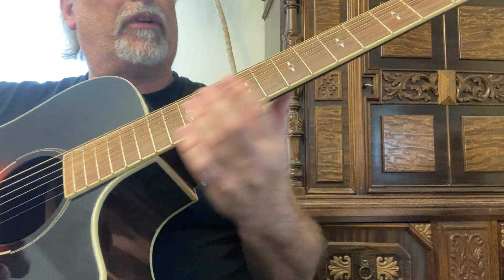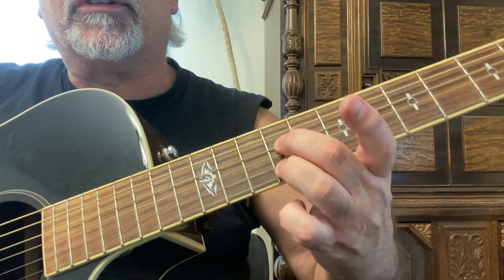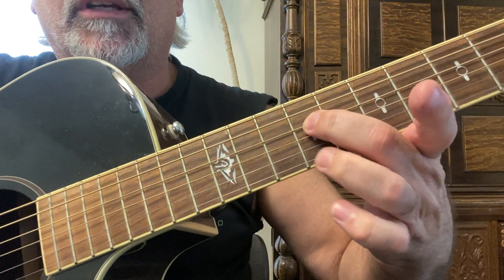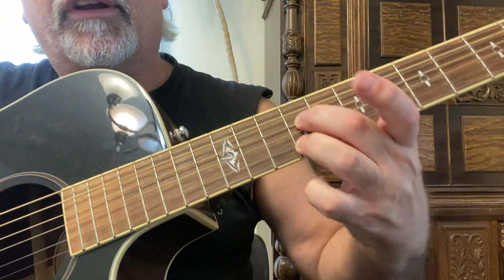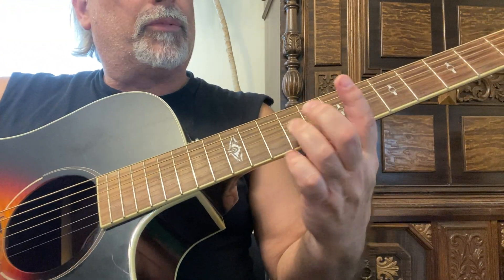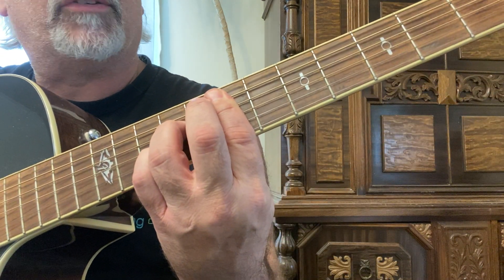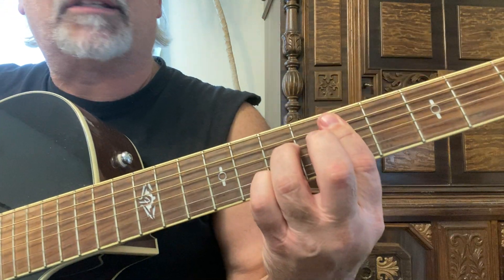This is a blues turnaround. How can you figure out what key you're in when you're doing this? You know you're making that shape — your second and third fingers would be on the fourth and second strings. So if you remember how to make that shape, you know that you're in E7 or D7.